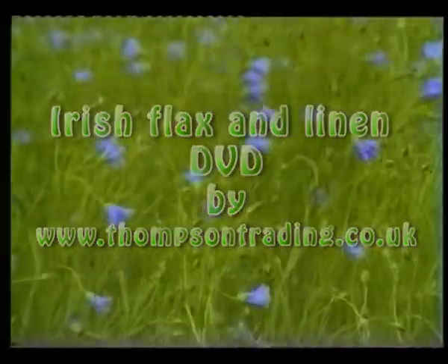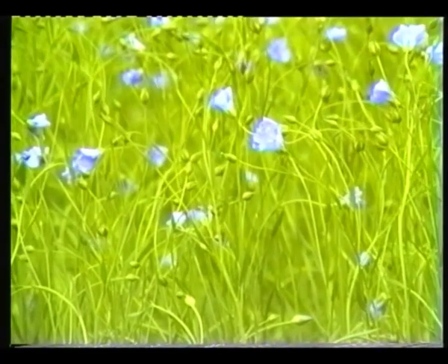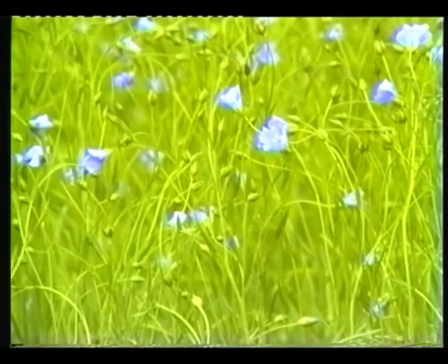Back at the flax field, the blossom has now appeared. It is the 2nd of August, and although this blue blanket is a pretty sight, it will still be two or three weeks before harvesting. Good warm dry weather would now be essential so that the crop would ripen and remain standing.